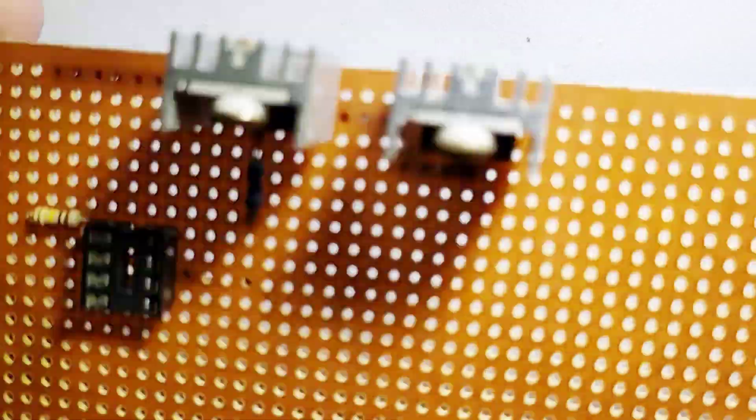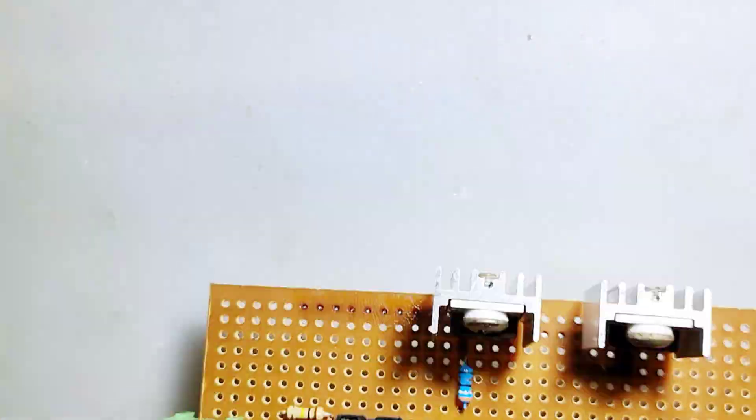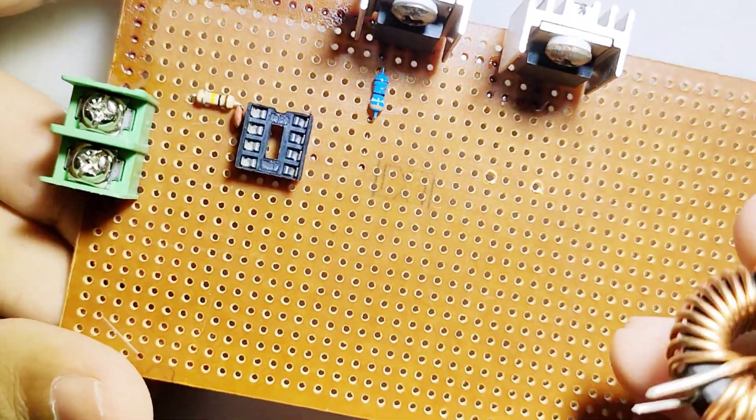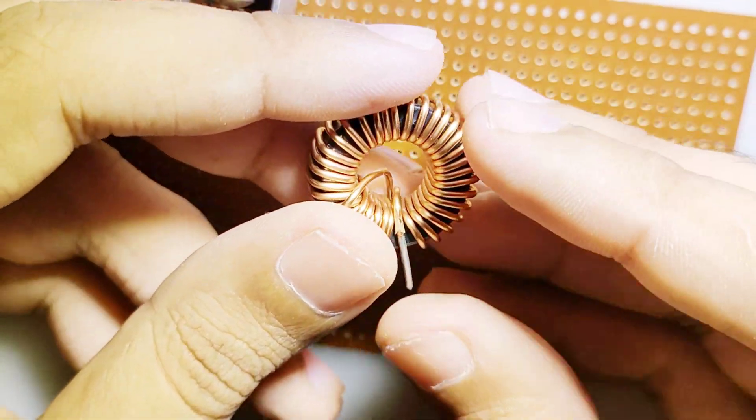The input and output capacitors should be rated for the proper voltage — 35 volts — and the capacitors should be low ESR. The capacitance should be 1000 microfarad to 2000 microfarad.